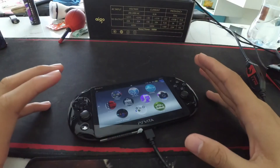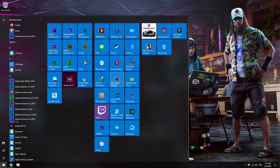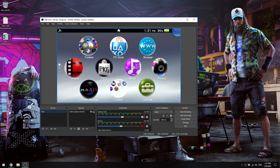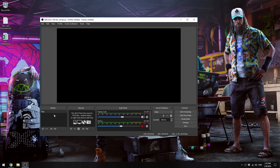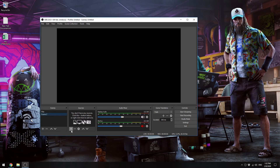Go back to your PC and open up OBS Studio. I already created a setup so it's already working here. I'm going to show you by deleting it — here's the Scene and here's the Source.